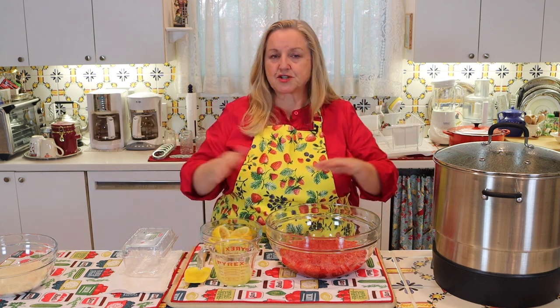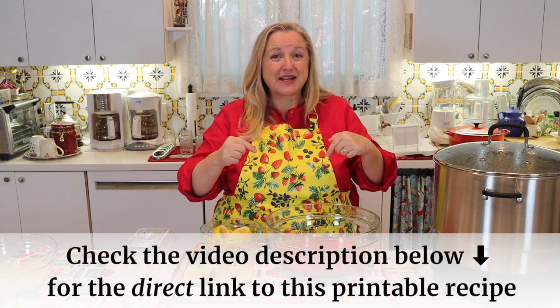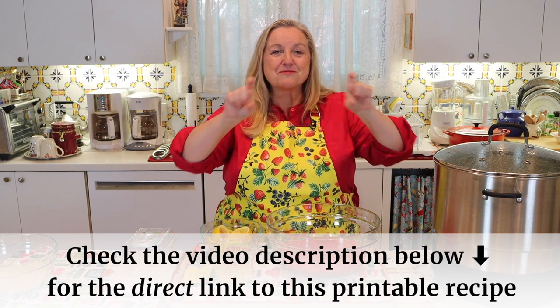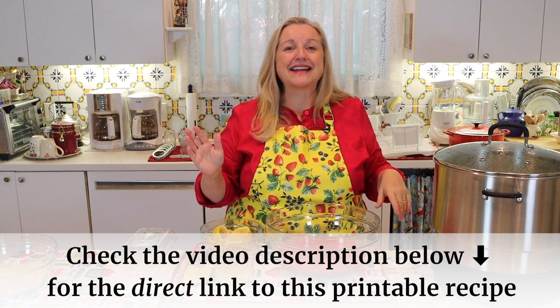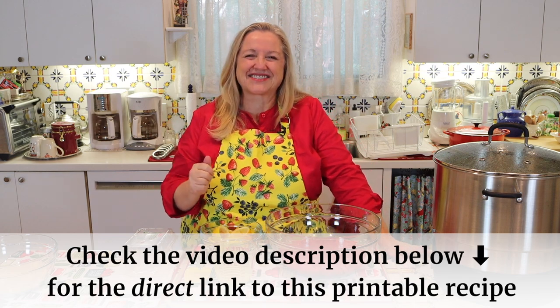Don't worry about writing any of this down. If you open the description under this video, look for the word 'recipe' and next to that will be a link. That'll take you over to my website, Mary's Nest — same name as my YouTube channel — and you'll be able to read the recipe online or print it out.